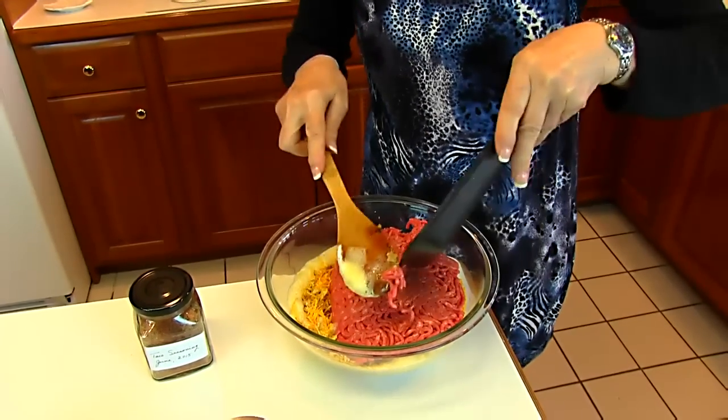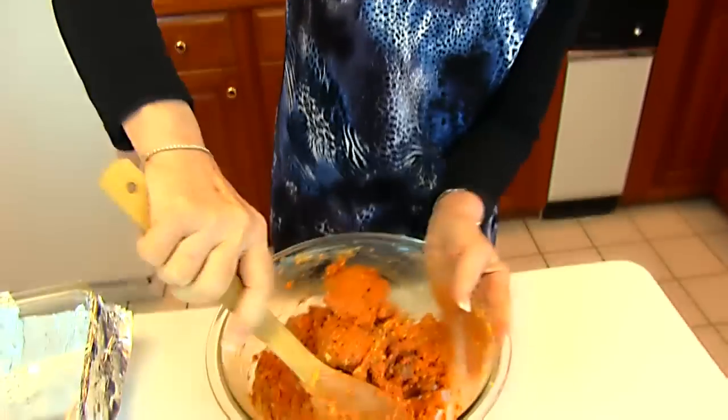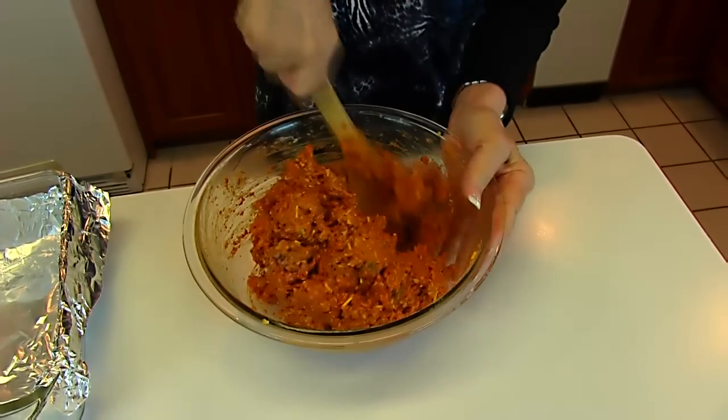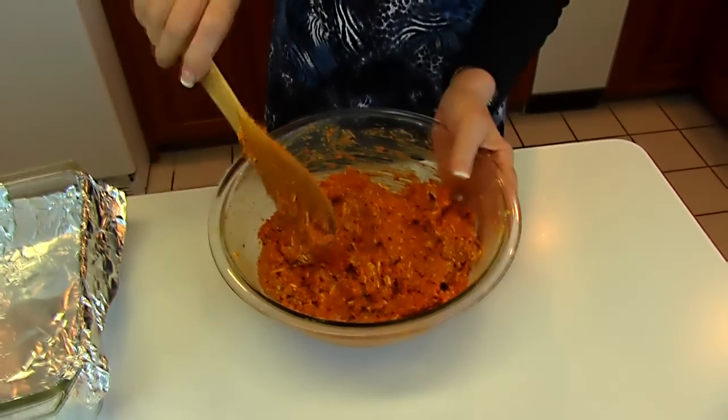Now I just need to get this all mixed together and form it into a loaf. Here we have our mix of our taco meatloaf. I've been just using this spoon and trying to get it very well mixed together. It's looking good and smelling good already.